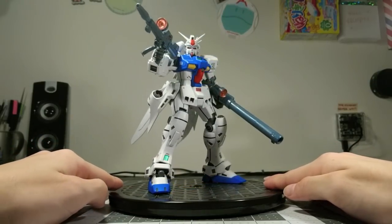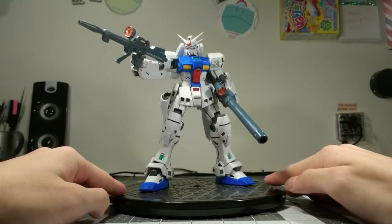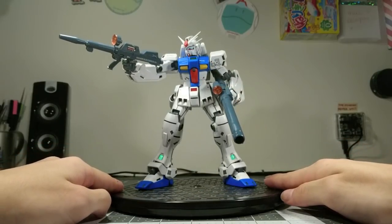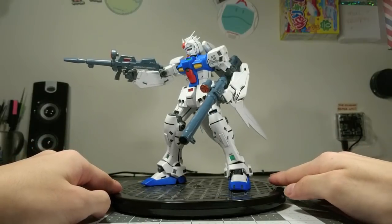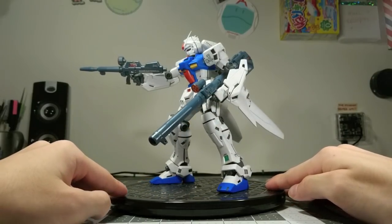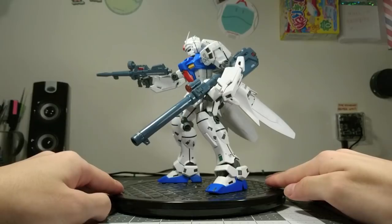You can read more details about it on my blog, and if you are a fan of this kit, I'm very sorry — don't read it. But for everybody else, it's a pretty good insight into just what it was like to build one of these old Master Grades.